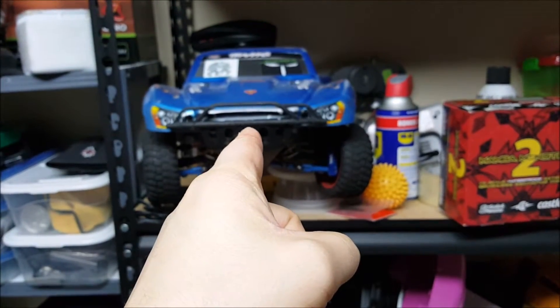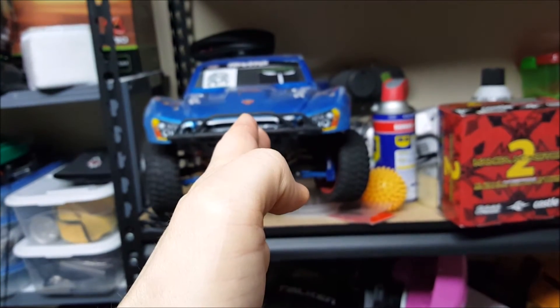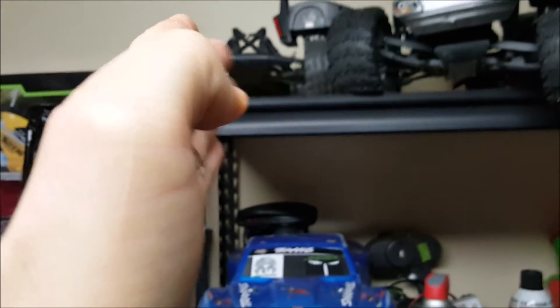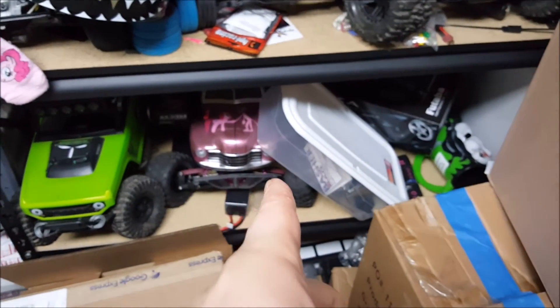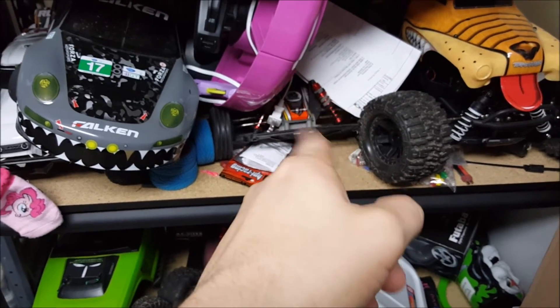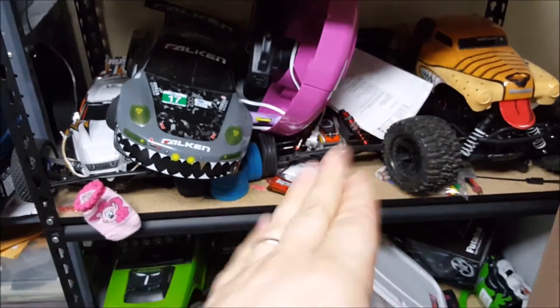That has a Veleneon and it's perfect the way it is — I don't feel the need to upgrade that one, I'm happy as it is. I also have a Sidewinder and the Bandit right there, but the Bandit's tires have a lot of restrictions so I have a lot to clean up before I do anything with that one.